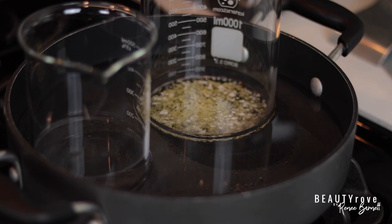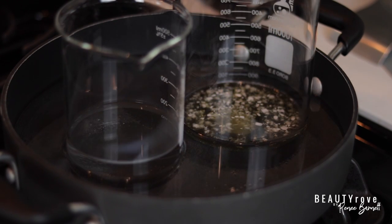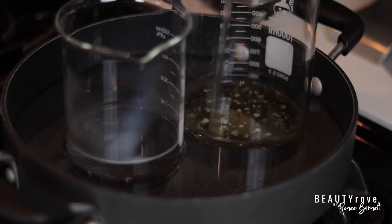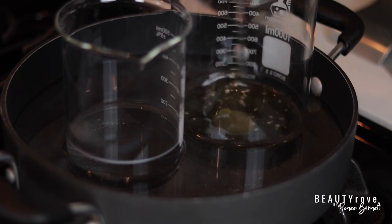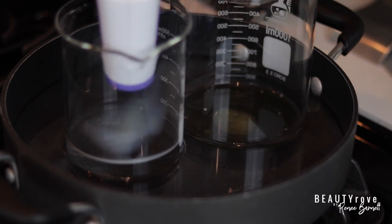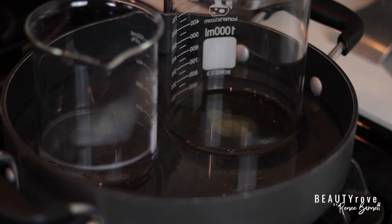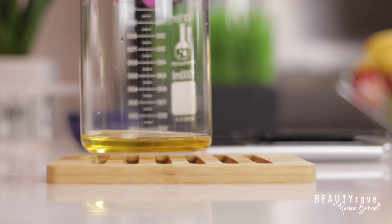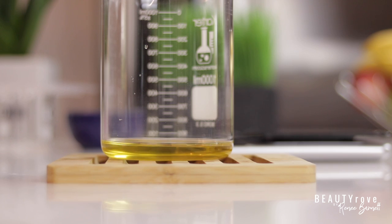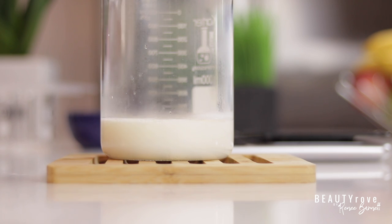Throughout the process I will be checking my temperatures to make sure my ingredients don't overheat and remain within an optimal temperature range. Now that my ingredients are melted and at the optimal temperature, I'm going to combine my distilled water with my oils, butters, and emulsifiers together, and I'm left with this beautiful milky-looking mixture.